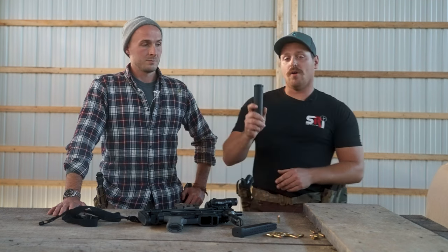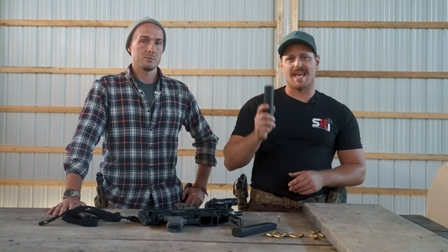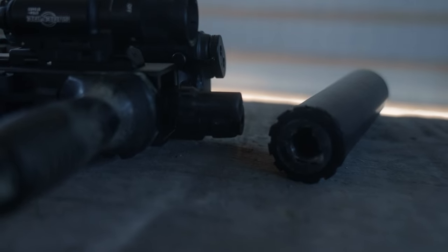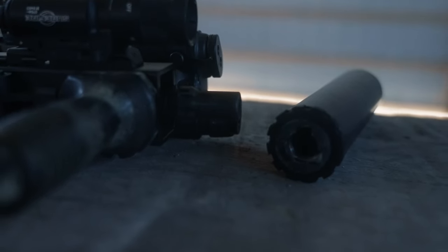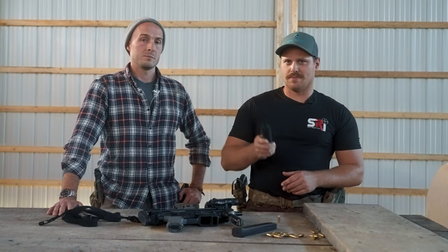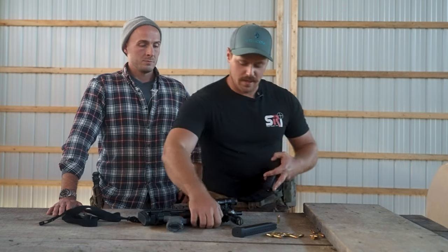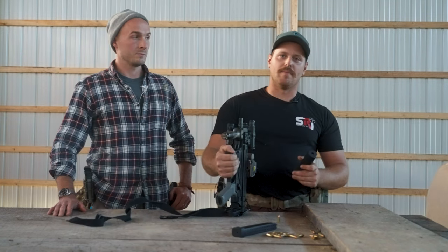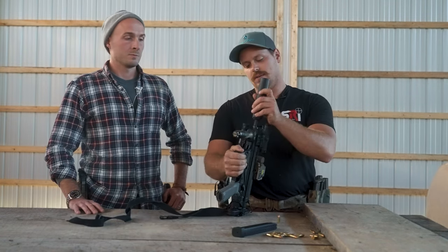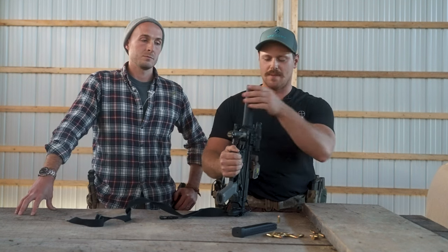It also has 1.375 inch threads for the tube, which means that you can use any industry standard mount out there. We actually have a YHM tri-lug mount on here, which we do sell on our website. So if you buy one of these cans, make sure you add something in the notes about that and we'll get you a little discount. As anybody knows, there is no better mounting system for 9mm cans — it's so simple, it's foolproof, it's one motion, same thing to get it off.